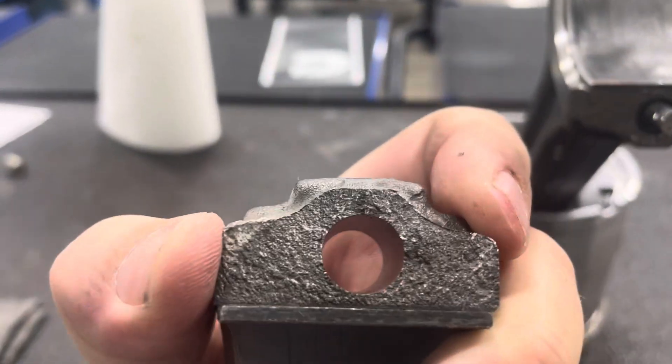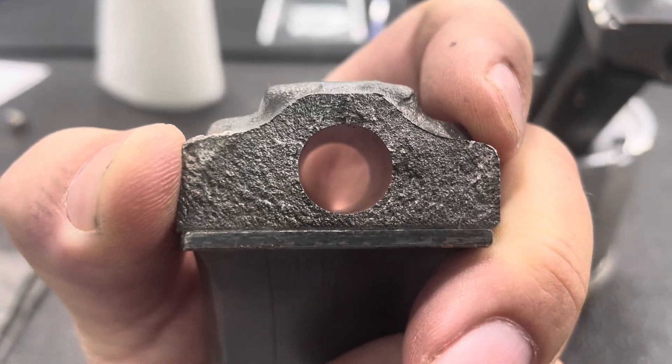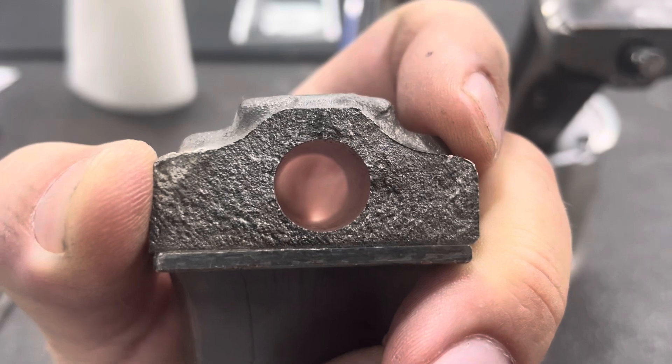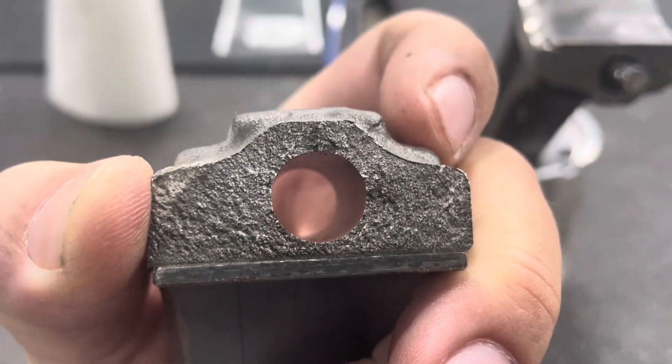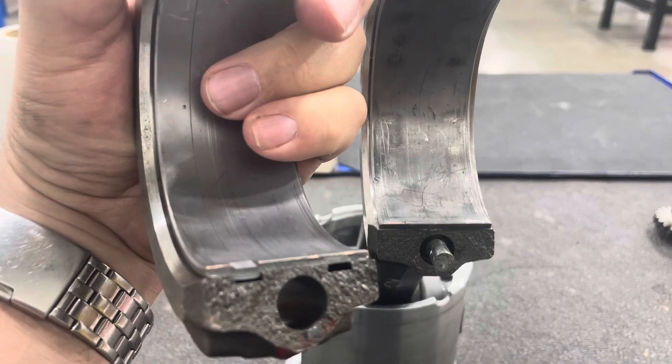Every time you torque a fractured connecting rod cap on backwards it damages the connecting rod and the cap. Ultimately, just torquing it down one time in the wrong direction will completely ruin a fractured rod and cap and require replacement.